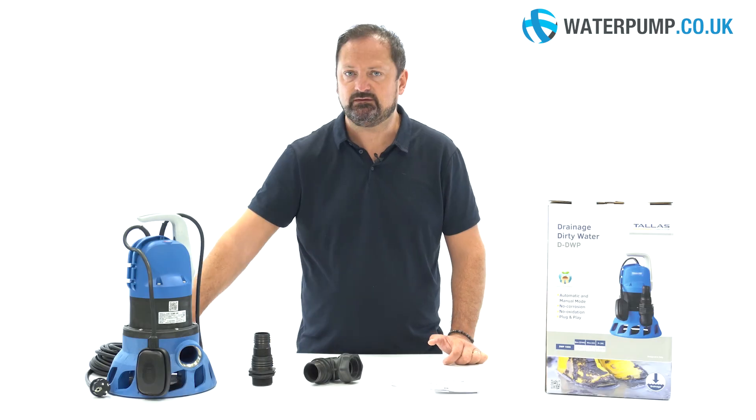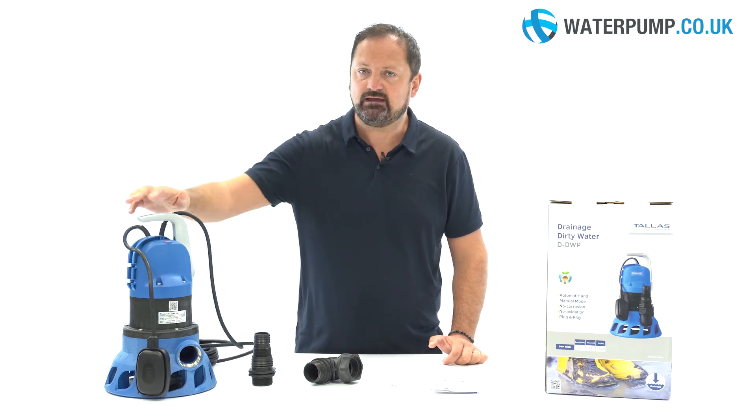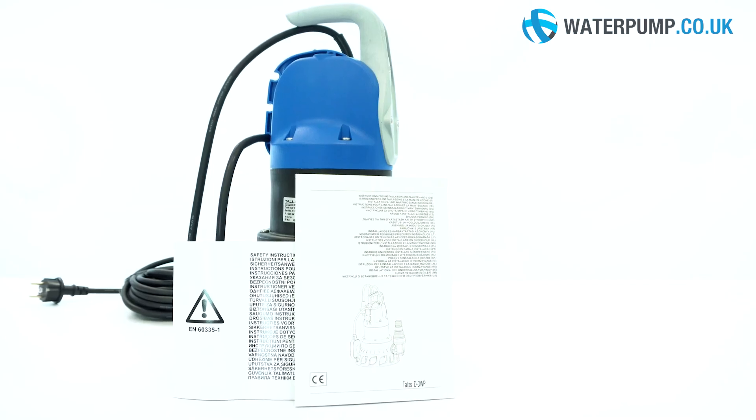The pump is equipped with a 10m long electric cable with plug and a practical carrying handle. Inside the product box you will of course find a manual with tips and tricks to make the most of the pump.